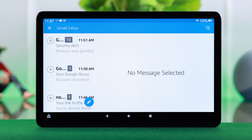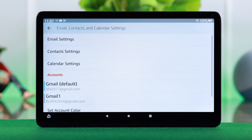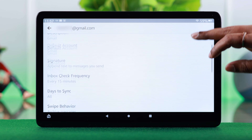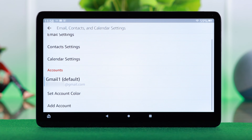If you want to remove any account, from the hamburger menu go to Settings, scroll down a bit, and then tap on the account you want to remove. Scroll down to the end and from the bottom tap on Delete Account from Device.